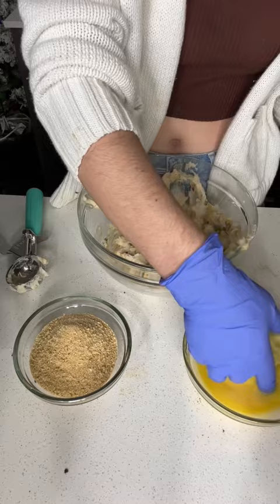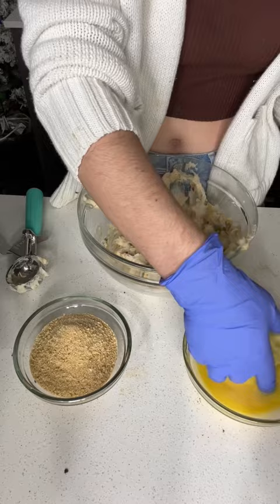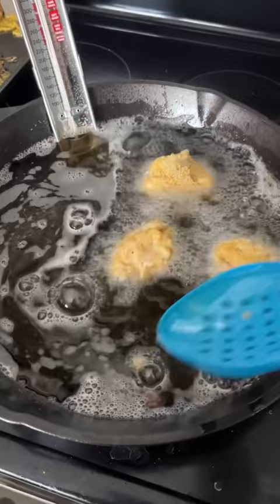I grabbed a handful of mashed potatoes, dredged it in the eggs, and covered it with panko breadcrumbs. Finally, I gently lowered these into my oil until golden brown on all sides, about two to three minutes.